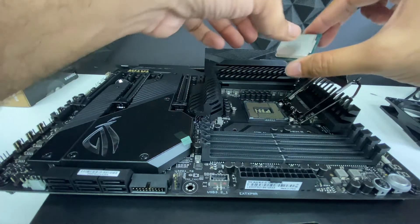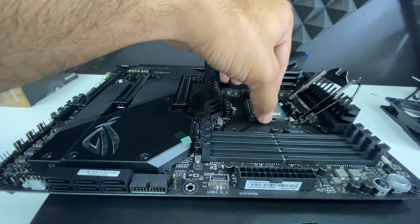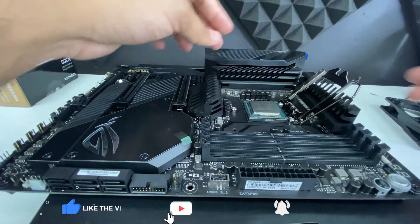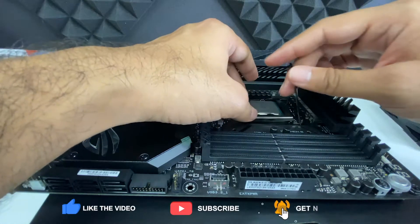Once you find those notches on the CPU and the corresponding notches on the motherboard, line them up and place the CPU into the socket, lower the bracket into position, and lock the lever back into place.